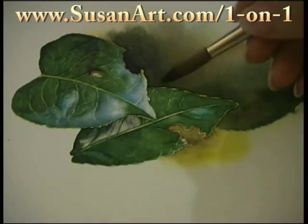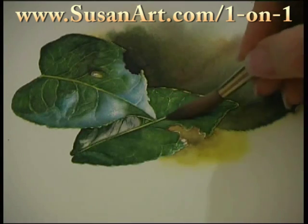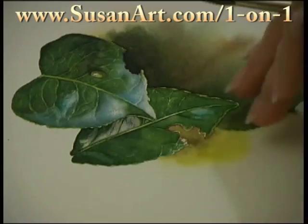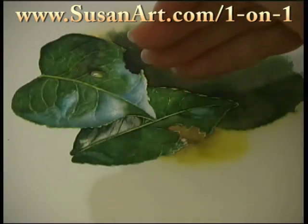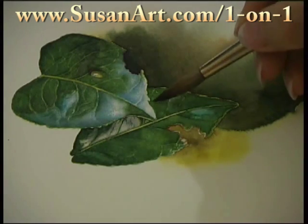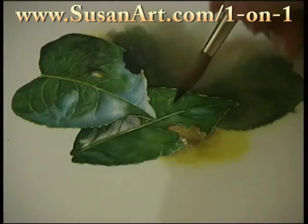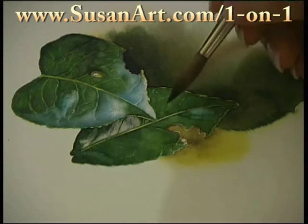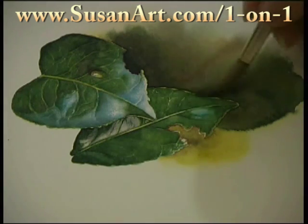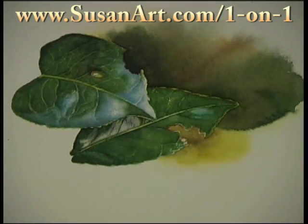Obviously, this isn't just for leaves — you can use this method for anything. When you're doing roses and you want the rose petals to turn and disappear into the background, or if you're doing a portrait and you want one side of the face to just turn and be affected by the shadows from the background and just be emerging from the background, well, this is exactly what you do.